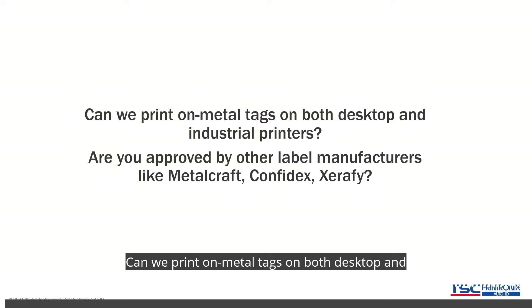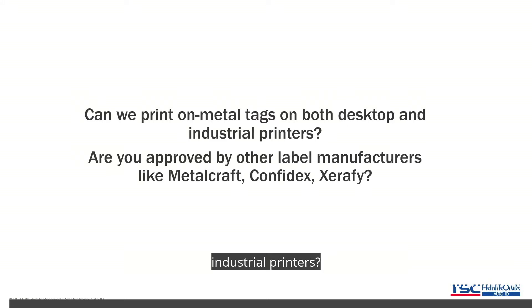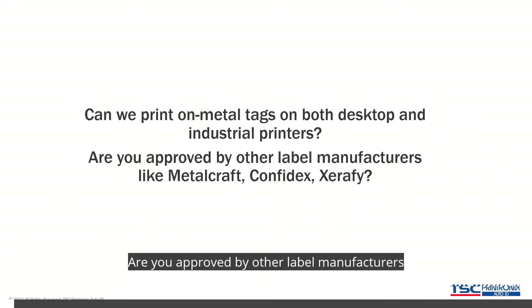Can we print on metal tags on both desktop and industrial printers? Are you approved by other label manufacturers like Metalcraft, Confidex, and Xerify?